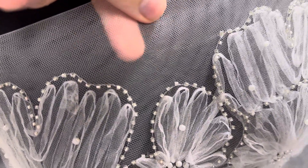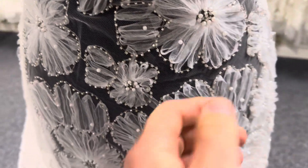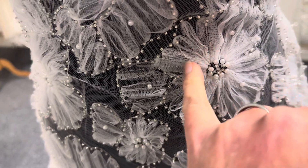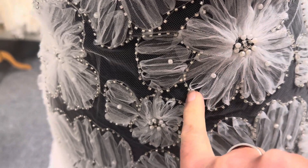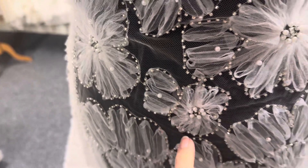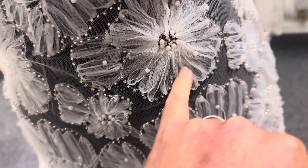The base is an ivory tulle and then it's been extravagantly embellished with these ruckled tulle ribbons. It's been embellished with these silvery beads around the outside of each flower, and in the center we've got these pearlescent beads in ivory.